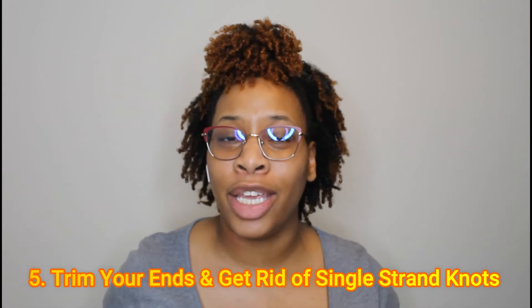My sixth step to frizz-free curls is to trim your ends and get rid of single strand knots. Please make sure you use shears to trim your ends and not regular scissors. I have these Oster shears and they've been doing the job for me. Split ends fly away from each other and you can't maintain a good style if your ends are split — split ends equal frizz. Split ends are also more likely to coil around other pieces of your hair and cause breakage when detangling.